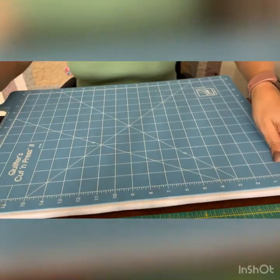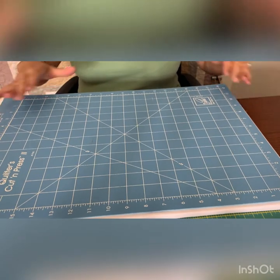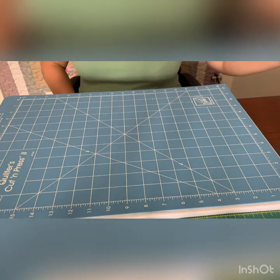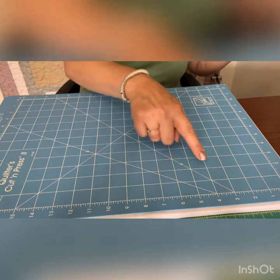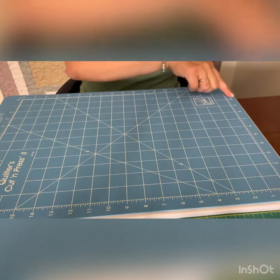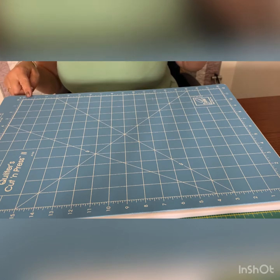And then when you turn it over, you have a cutting mat. It's not a self-healing cutting mat, as far as I know, but you can cut all your blocks. Again, you've got the angles — the 60 degree, the 45 degree — and all the measurements, as you would on a normal cutting mat, which is brilliant.